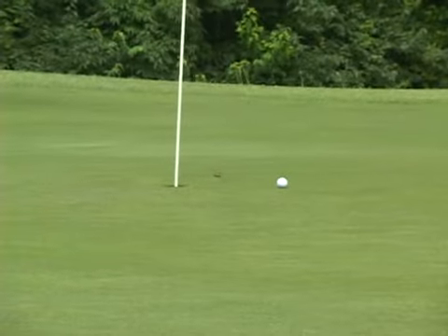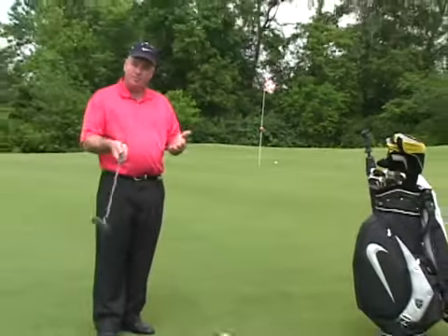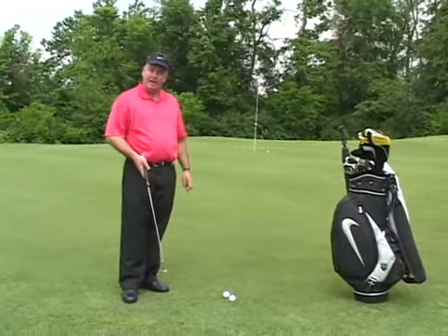That's the tip on long putts. Hopefully you'll cut down on your three-putts. But remember, spend some more time practicing long putts. It's going to help your golf game and your golf score.